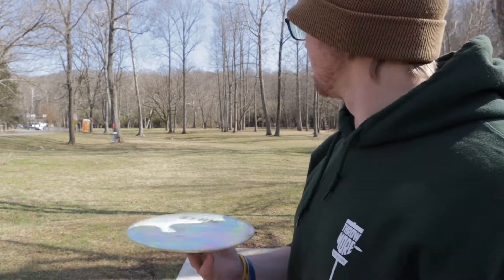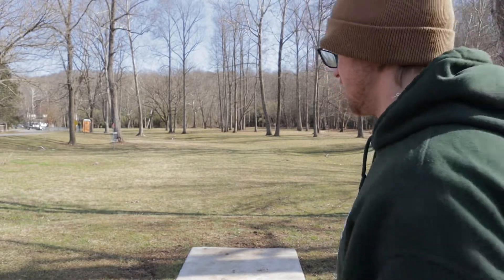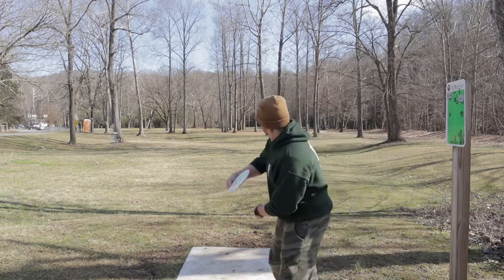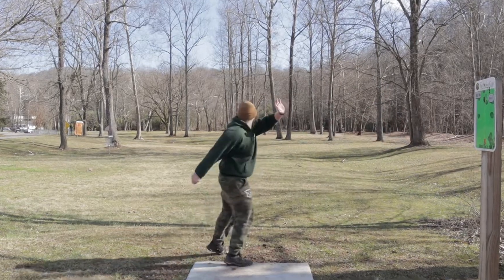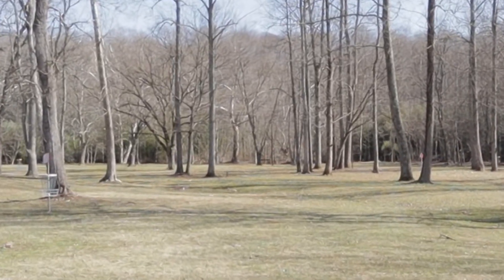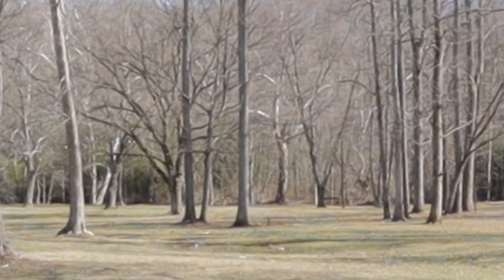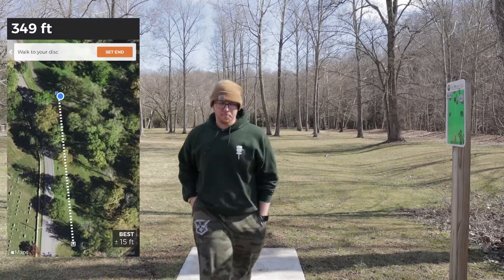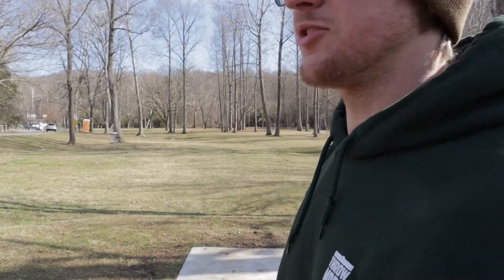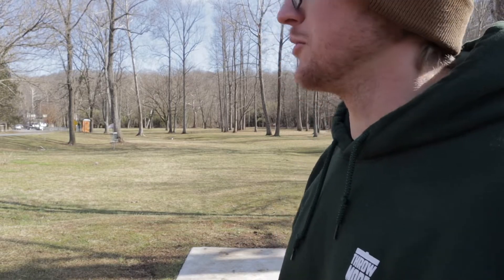Going to give this another toss — hit it decently hard with some hyzer, still got the tailwind from this tee. That was actually pretty good. I might do a UDisc measure on that just to see how far it went — it felt like over 300, so we'll see.